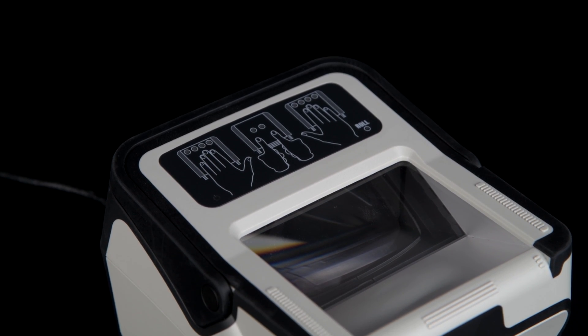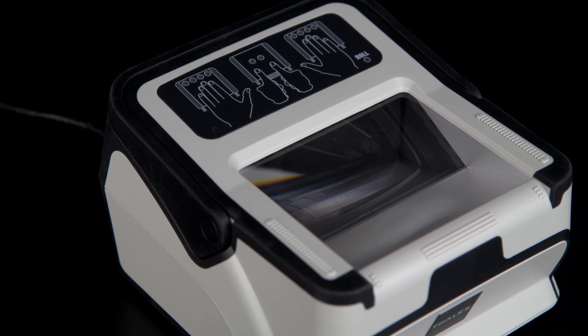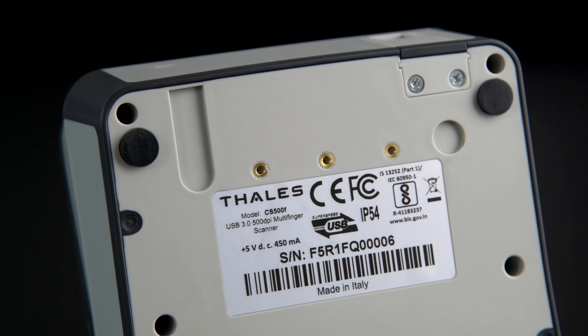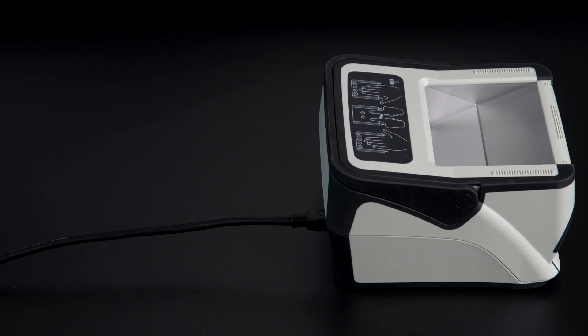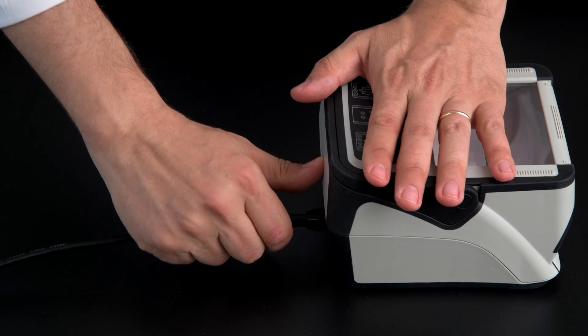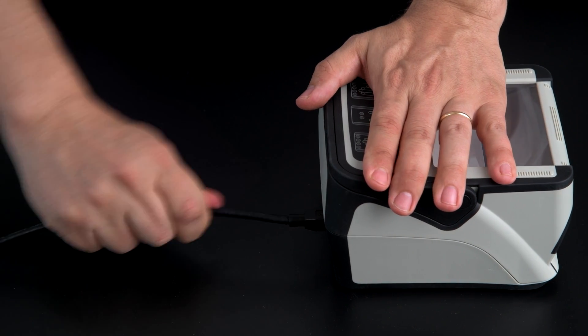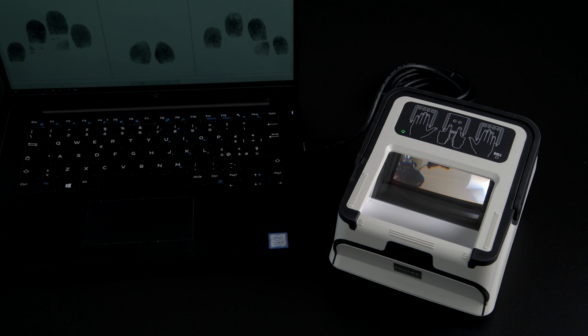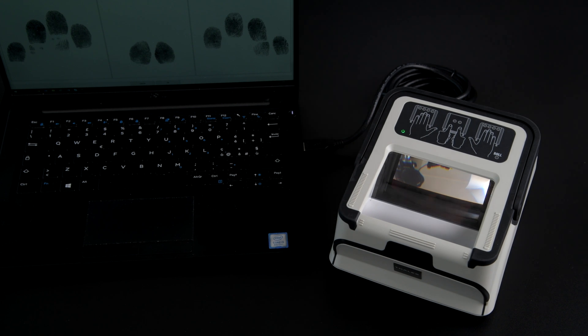The CS500F is designed for a range of installations and includes advanced features such as mounting holes for installation on countertops, brackets or stands; strain relief cables to ensure cable connection integrity when deployed in the field; a Kensington lock to enhance installation security; and a practical handle for easy transportation.